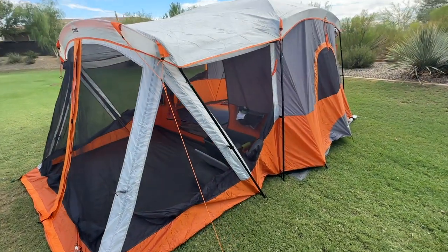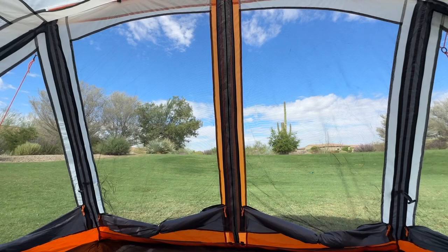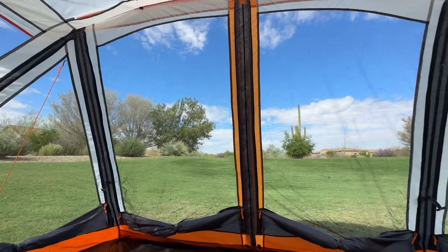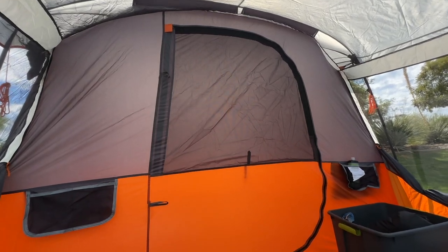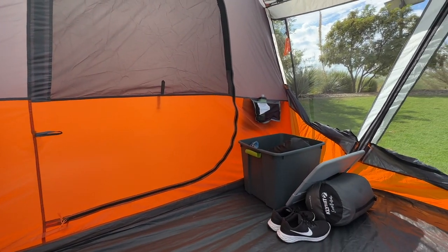The main reason to purchase this tent over a standard cabin tent or instant tent is clearly the screen room. It serves as a bug-free, open-air area for relaxation and enjoying the outdoors without the annoyance of insects. With an actual door for a room divider, the tent allows you to create a separate sleeping quarters, a playroom for kids, a mudroom, a space for dogs, or a screen patio. The options are endless.